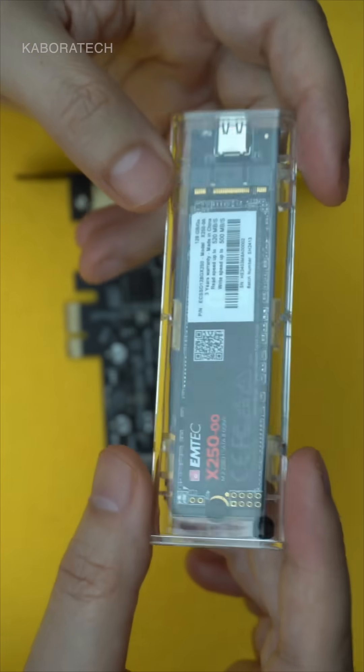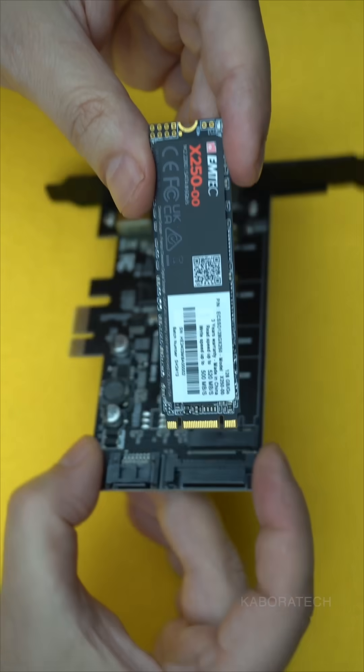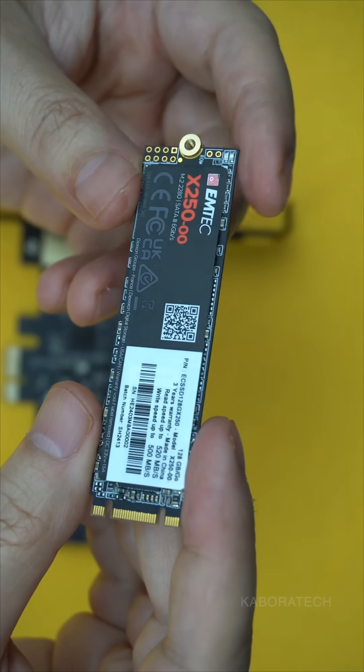Works with M.2 NGFF SATA SSDs in 2230, 2242, 2260, and 2280 form factors, and hits 5 gigabits per second via USB 3.1 Gen 1 Type-C.